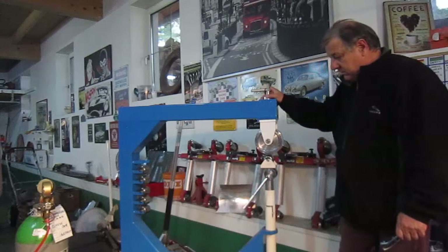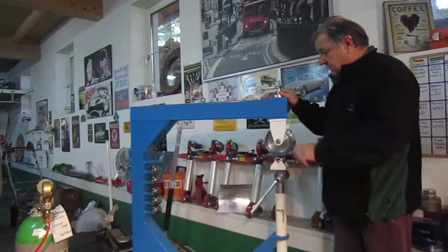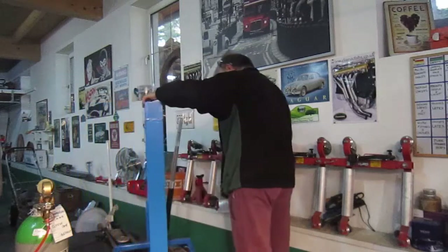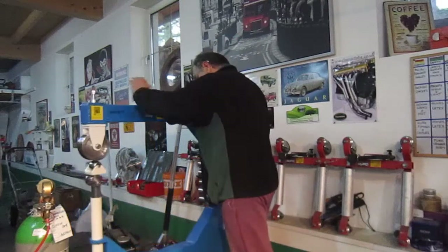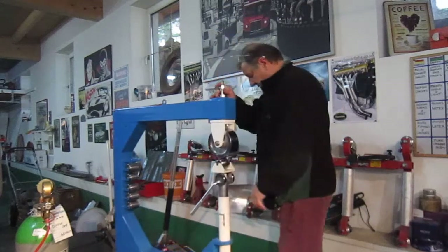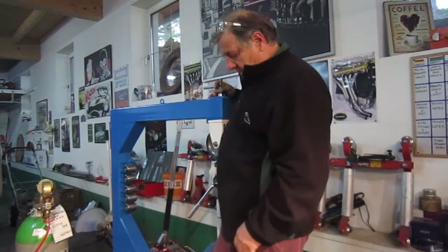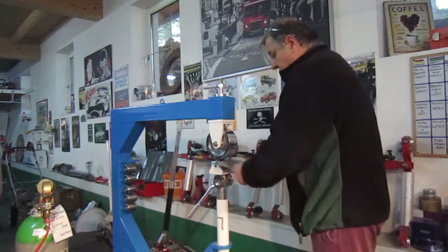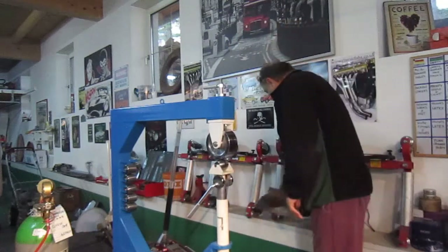I put the wheels and casters on this and it moves really well. I'm very pleased with it — it's very easy to move around and I can spin it. It only needs to be mobile enough to do the job, and I've got brakes on each side of it. You can see it's very easy to work on there. No movement at all, which is very nice.